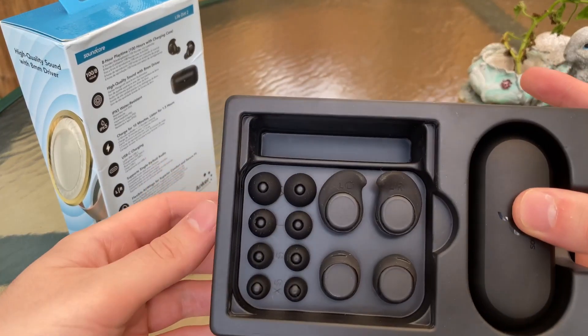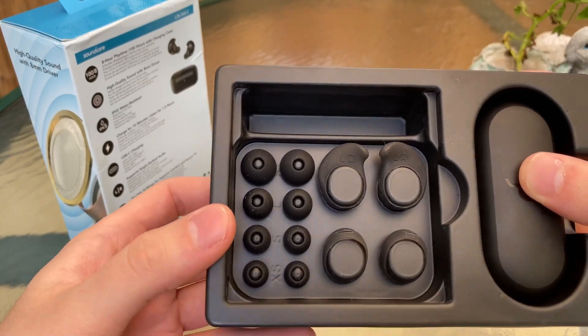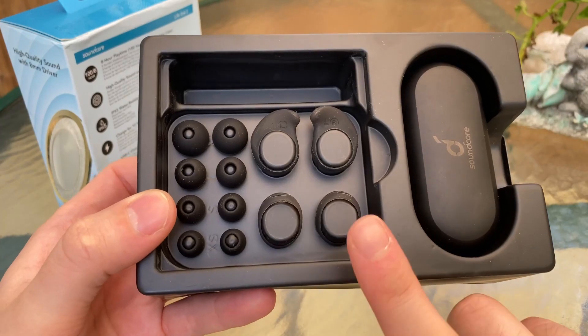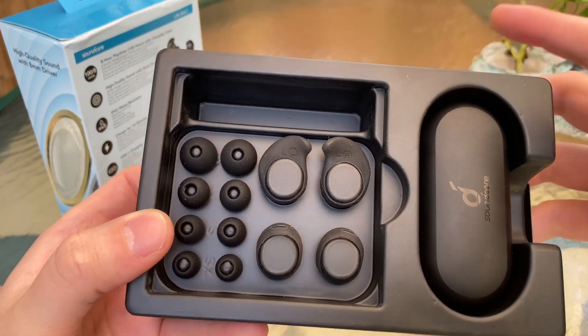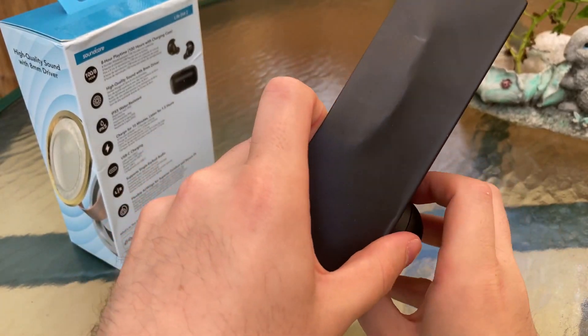We see all our different earbud size types — extra small, small, large, extra large — and mediums come standard on them. We've got ear wings at the top in different sizes: large and small, with mediums currently installed. Let's take out the charging case.